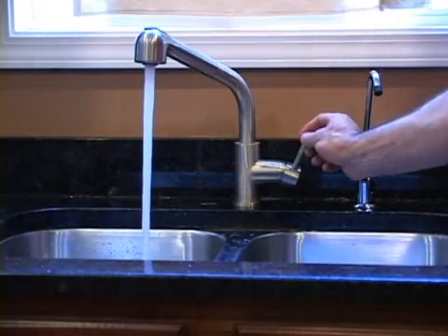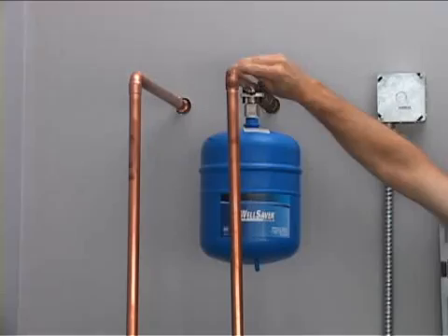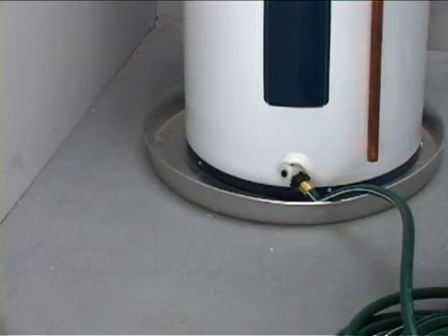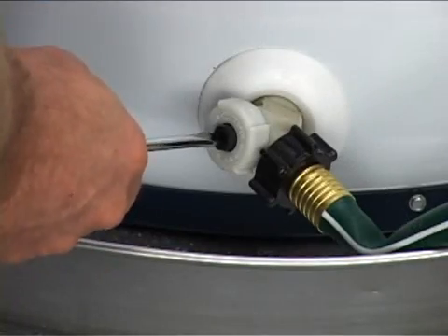Open a hot water faucet and let the hot water run until it's cool. Shut the cold water supply off. Connect a garden hose to the drain valve and place the other end of the hose in a drain or outside. Open the drain valve and empty the tank.